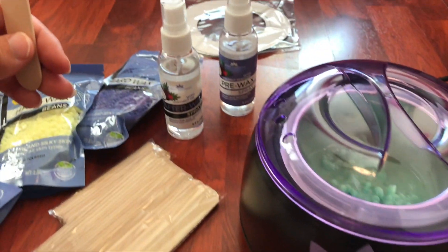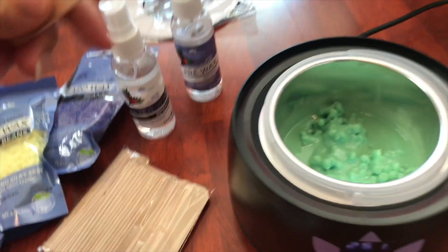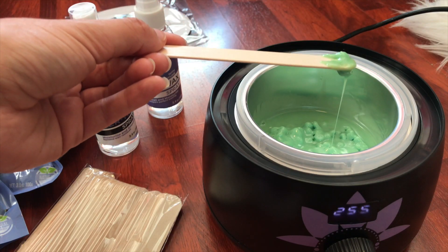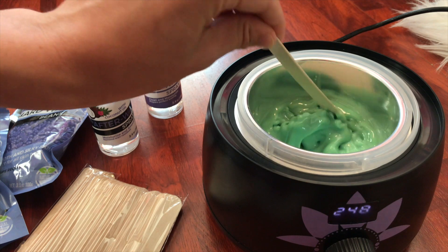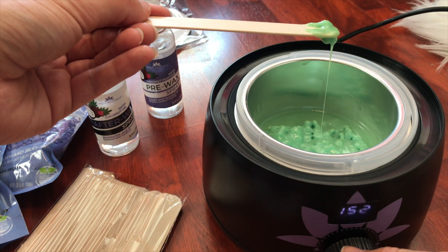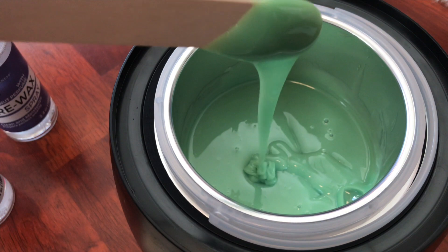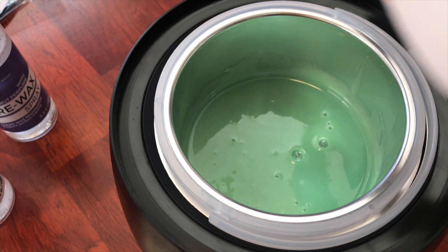We are about halfway melted, so I'm going to start to turn the temperature down. It is currently at 251 degrees and a nice consistency — about half melted. I'm going to bring it down to about 150 degrees. It says you can place the heat from 150 to 180, which is the ideal temperature. Since this is my first time, I'd rather have it hot like it's supposed to be, but not too hot. Now it is about the perfect consistency — like a thick honey. I'm going to put the rim around the side just to catch any extra wax.